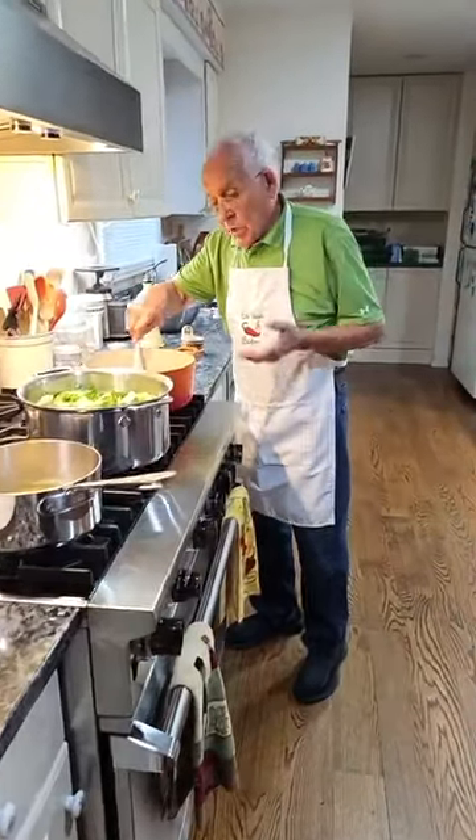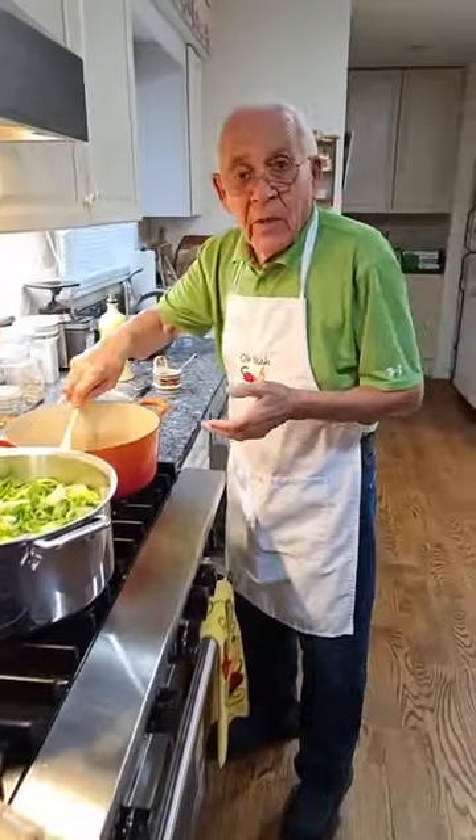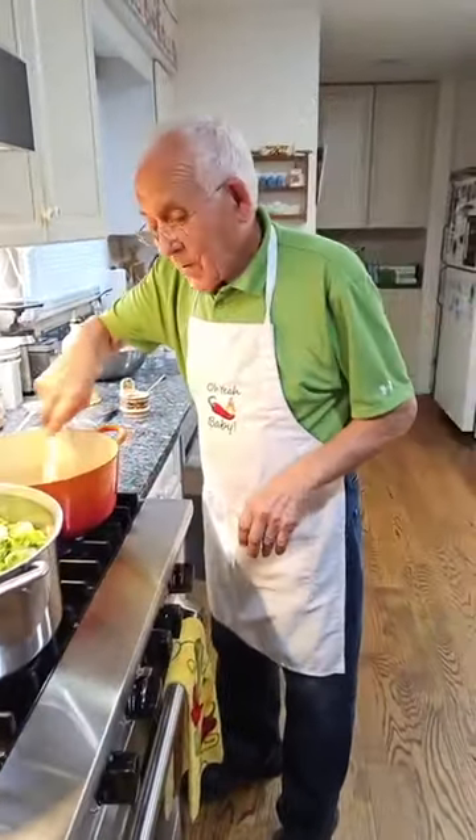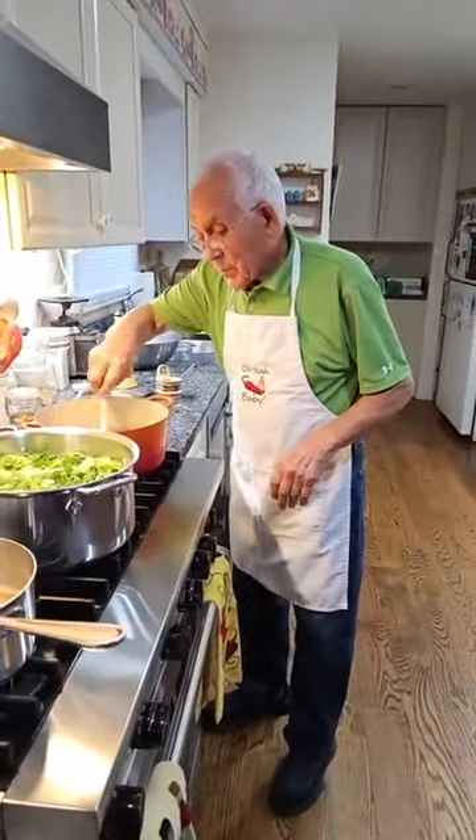He said, 'You know the beans — what do you do?' I said, 'No, what do you do?' He said, 'The beans, they make music!' What kind of instrument would you say?